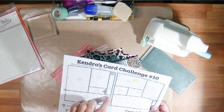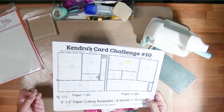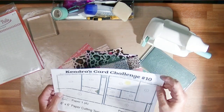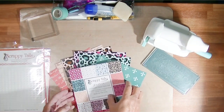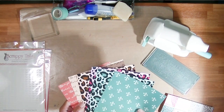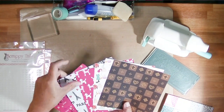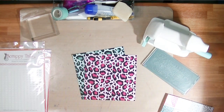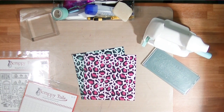I will only have to cut one sheet of paper because I'm only demonstrating card sketch two. Other people on the design team will each be doing a different sketch, so if you watch all the videos you'll see Kendra's how-to cut with the paper sketches and each person on the design team demonstrate a different sketch. I also purchased the 6x6 paper pad called Je D'Or. These are double-sided patterns — 12 patterns in all, two of each, giving you 24 sheets of paper. You could do this challenge several times, or if you're one of Kendra's Patrons you have access to all her old sketch challenges.